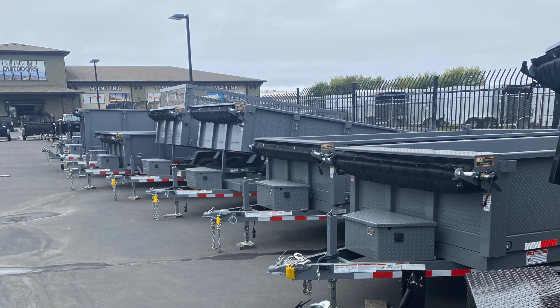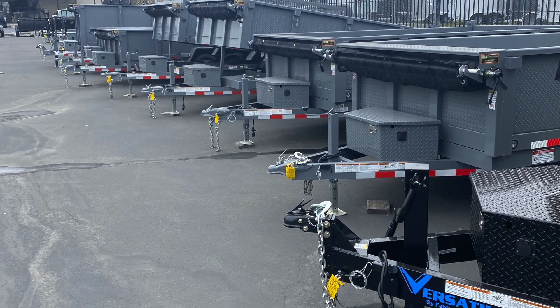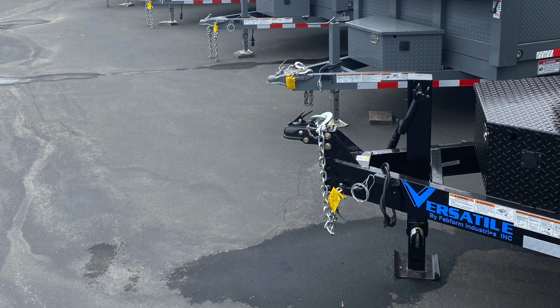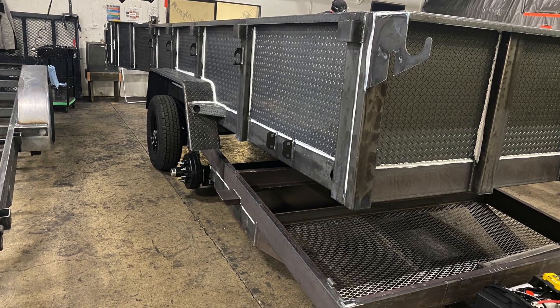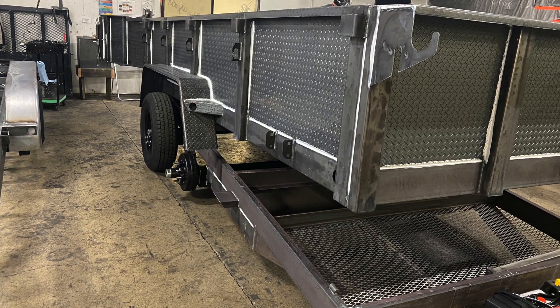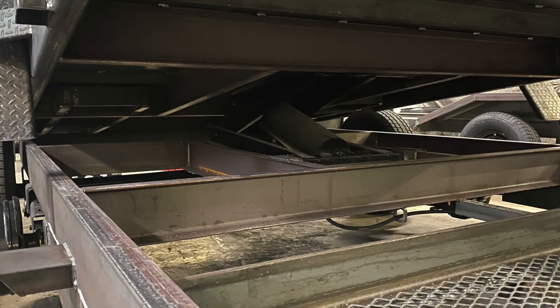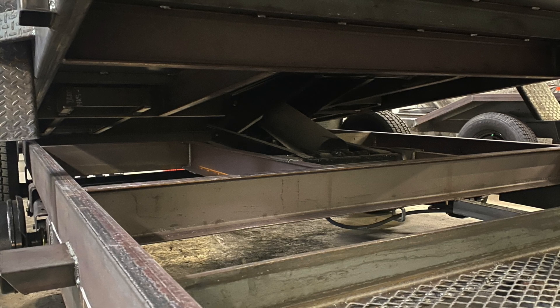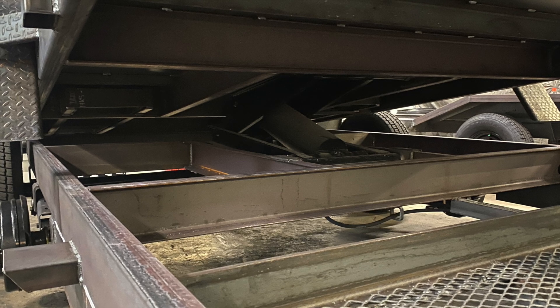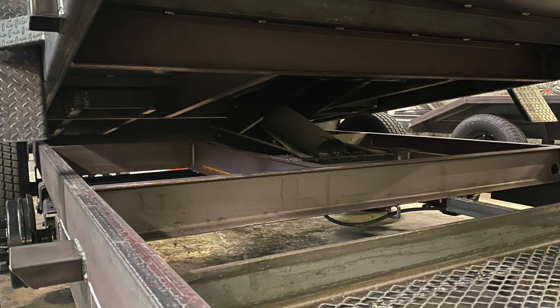Let's look at the different options you can get with our dump trailers and what sets us apart from the competition. We use 11 gauge diamond plate formed sides — diamond plate gives you a little more structure than a typical smooth sheet. For our frame and cross members we use C-channel; your actual configuration will determine what size C-channel we're using. Pay close attention to whatever manufacturer you're looking at regarding how they're tying in the cylinder.